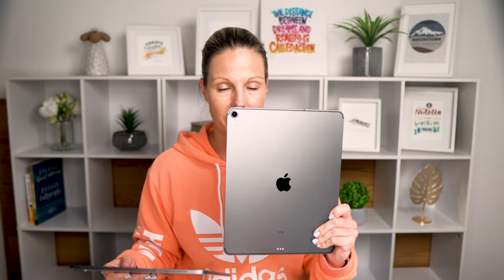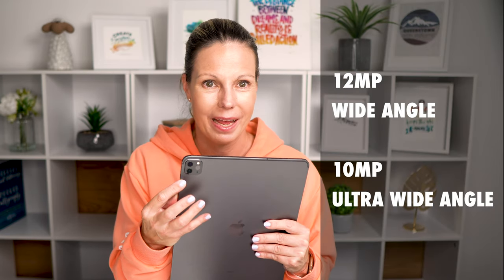I will definitely let you know how much faster it is in real life once I've used it for a bit. You can see that the design of the iPad is exactly the same as the previous one — this is my old one and this is my new one. But really obvious is that the new iPad now has two cameras: a 12 megapixel wide angle camera and a 10 megapixel ultra wide angle camera. And with the two-camera setup comes a new LiDAR scanner, which sounds like a lot of fun. One application I can think of is projecting my artwork onto my wall to see what it would look like and to create possible mockups. What's also new is the microphone system for capturing super clean audio, and there are four speakers included for an immersive sound experience. I've always liked the iPad Pro speakers, so I'm very curious to find out if they sound better.